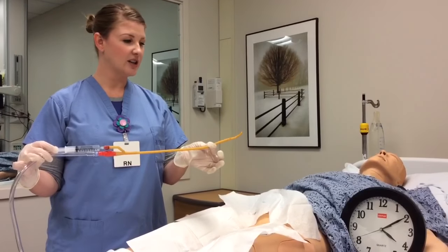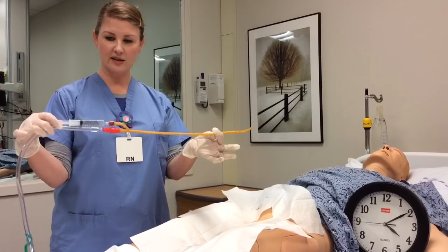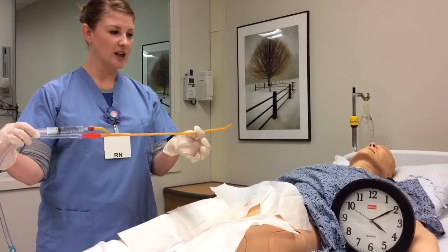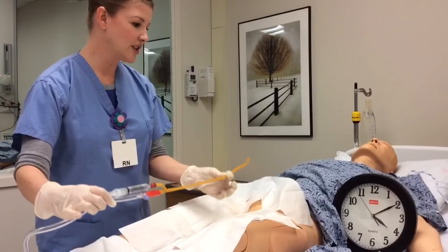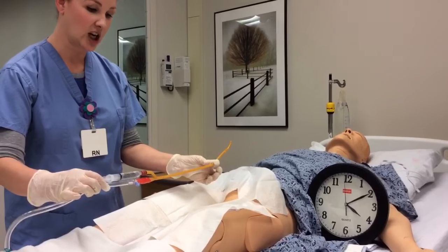You'll notice the CUDE catheter has a curved end to it and the balloon port is upright in that position, showing that the CUDE catheter is curved at the end. If you're using the clock method, the CUDE curve will be upright at 12 o'clock.